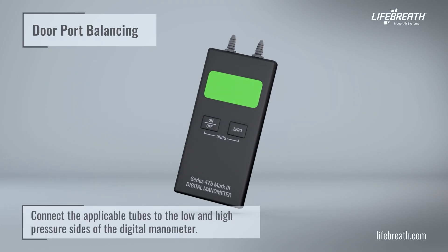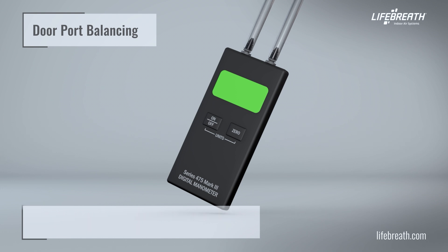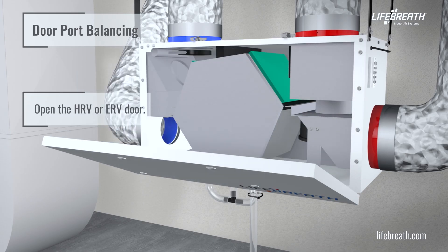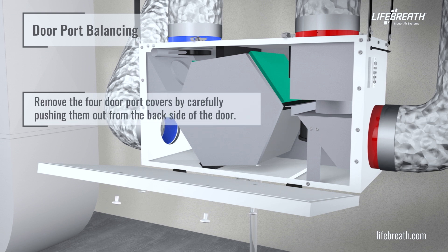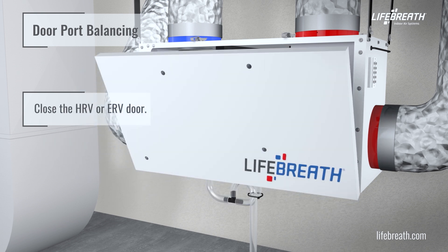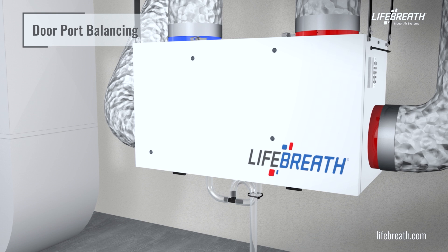Connect the applicable tubes to the low and high pressure sides of the digital manometer. Open the HRV or ERV door. Remove the four door port covers by carefully pushing them out of the back side of the door. Close the HRV or ERV door.